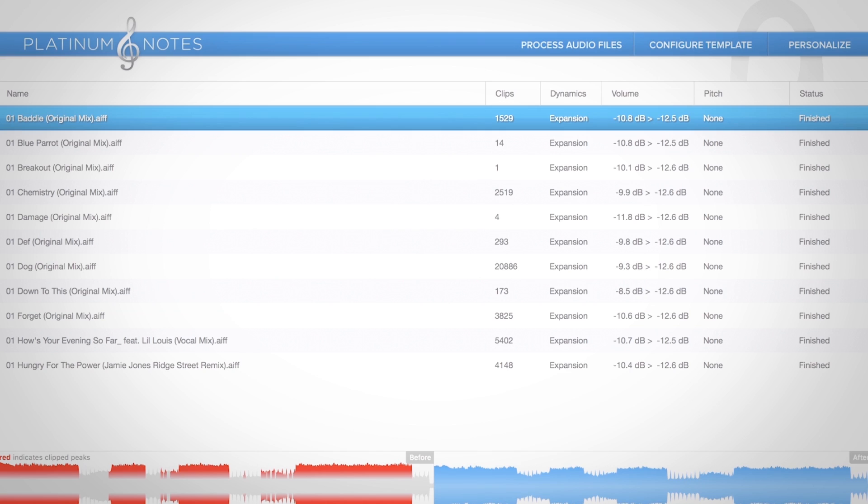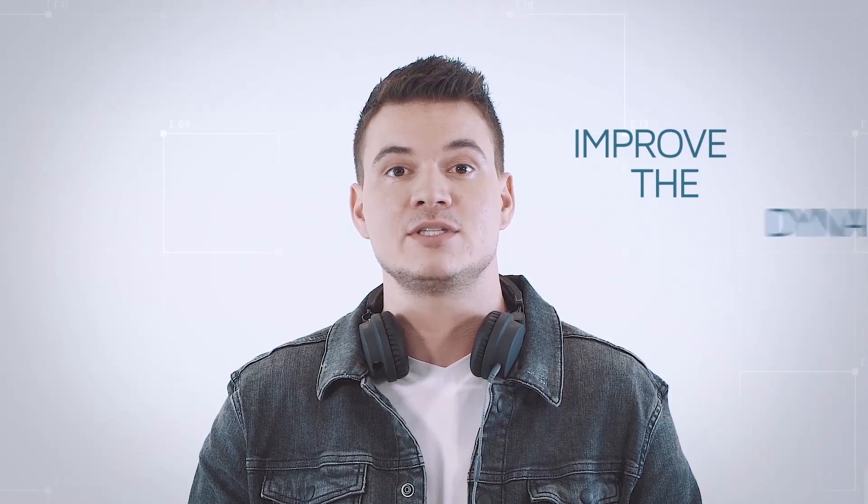It's kind of like having a sound guy on stage tweaking your gains as you're playing live. Platinum Notes improves the dynamics of your music files. Today a lot of music is over-compressed, stagnant, and washed out — it kind of looks like this. If you're familiar with the loudness war, you know what I'm talking about. But good music has a lot of color, a lot of dynamic, a lot of emotion, and Platinum Notes improves that and really brings out those dynamics.